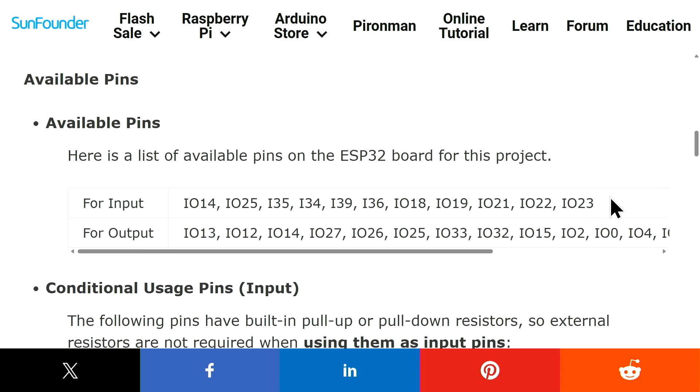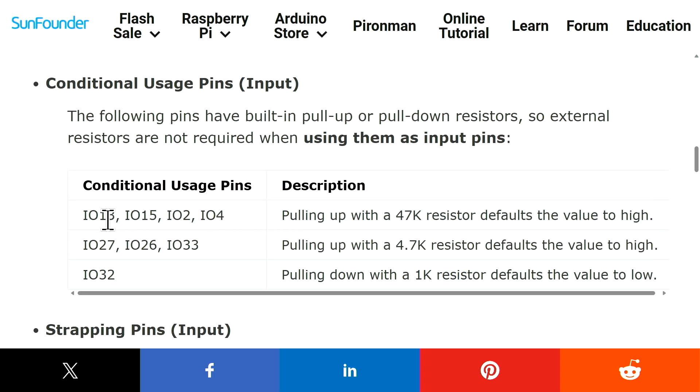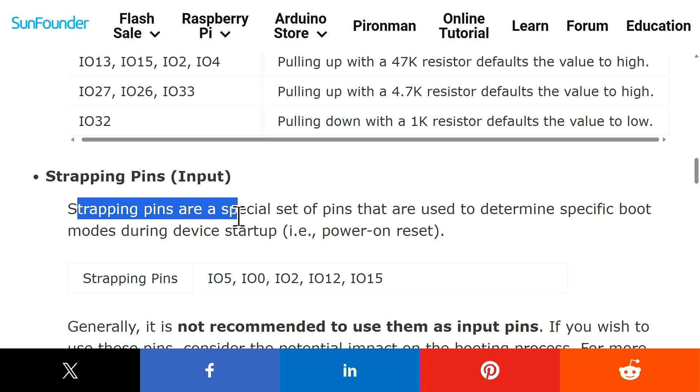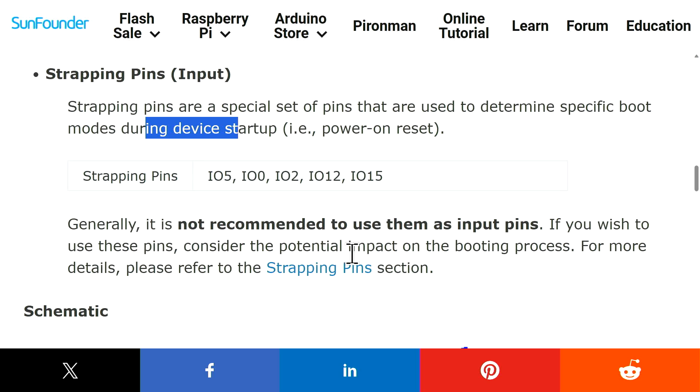For input we use all these pins and for output we can use any of these pins. Below there are some pins that can be used with conditions. Pins 13, 15, 2, and 4 have internal pull-up resistors of 47 kilohms connected to high. Pin 27, 26, and 33 have internal pull-up resistors of 4.7 kilohms, and pin 10 and 32 have pull-down of 1 kilohm. These are strapping pins that determine behavior on boot or reset, so we should not use them.